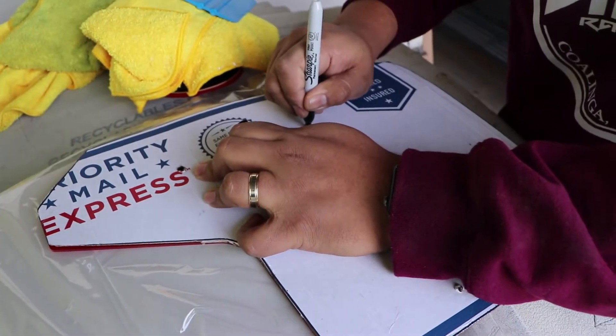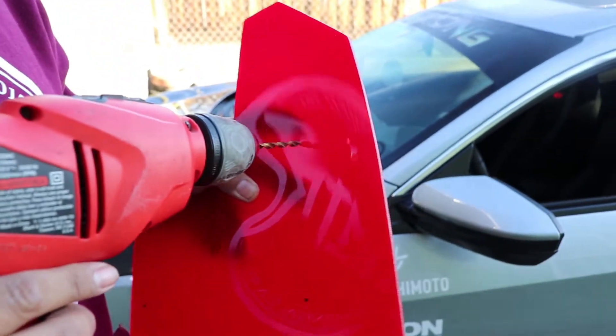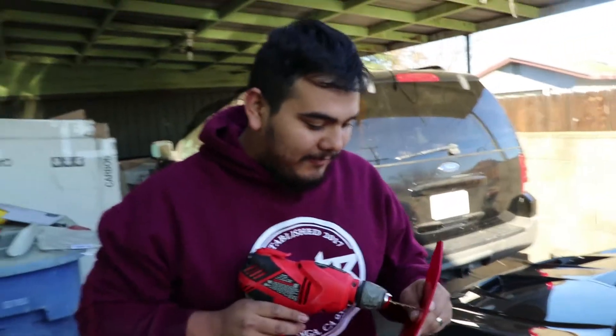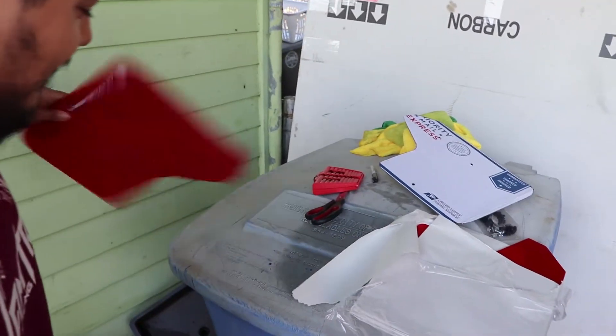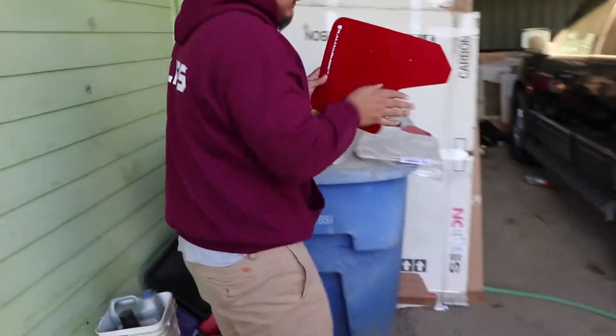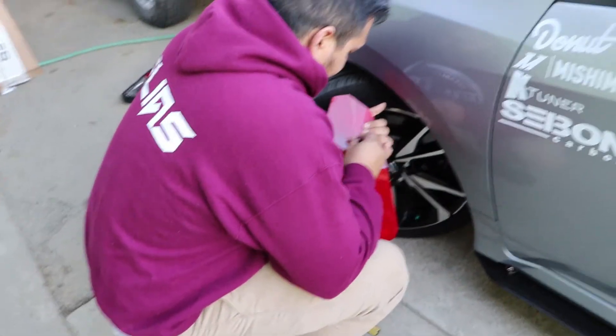Right here he's already got his little holes mapped out. He lined up the mud flap with the template and now he's marking the holes — panel side, driver side. Just flip it backwards for the passenger side. Now we're going to get the driver side mud flap, drill into it, and then mount it. He's already got his holes lined up and is about to drill the first one. Got the holes drilled out — attempt number one done.